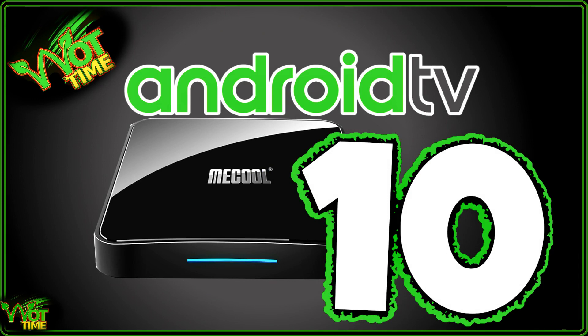When I first got my hands on the KM3 it was on Android TV 9 Pi, and that was at least three months before the Nvidia Shield updated to Pi. Once again Mecool have done it and updated to the next generation Android TV.